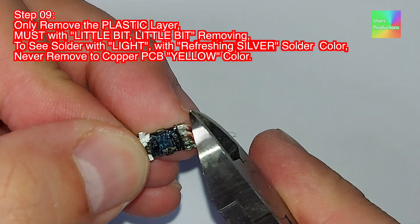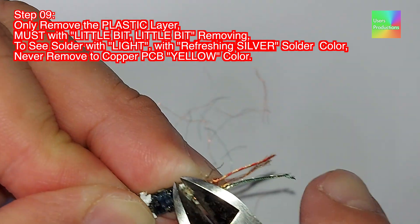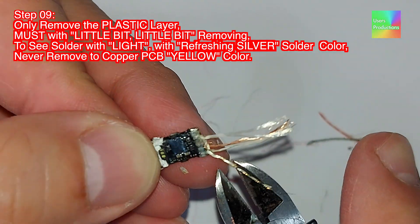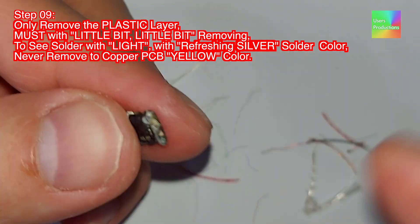Step 09. Only remove the plastic layer — must be little by little, removing just a little bit at a time. Look to see solder with light, showing a refreshing silver solder color. Never remove the copper PCB yellow color.